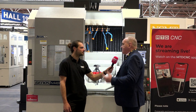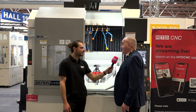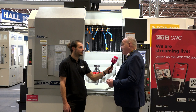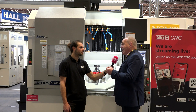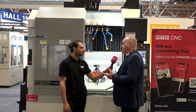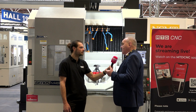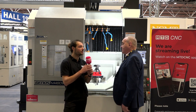I reckon as a business, over the past 12 months, we've probably missed the opportunity to earn £100,000 plus in revenue through not being able to service customers with prototypes and small batch work in a short space of time, and not being able to advise them using gear design software to show them what they really need in their transmission units.